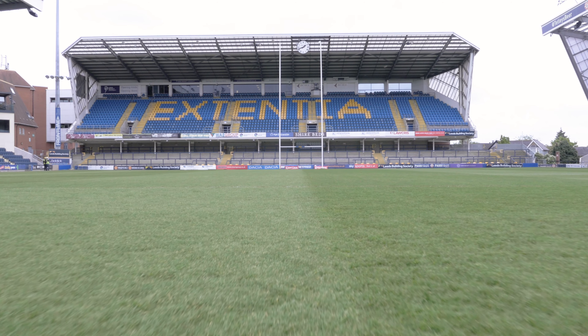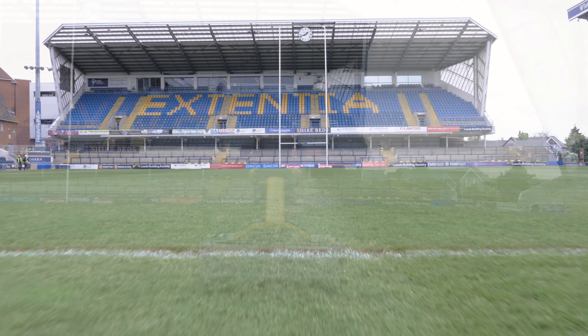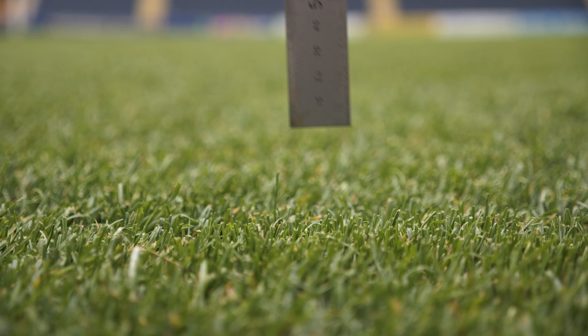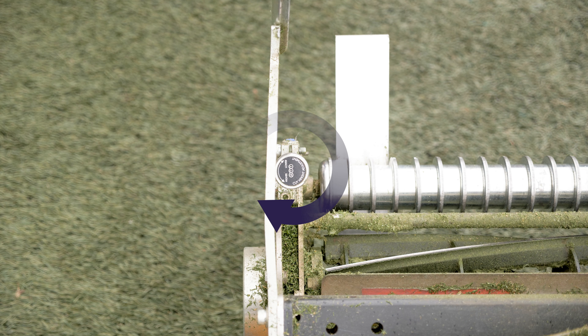Check the pitch surface for debris that may damage the machine, and begin mowing in a suitable pattern, trying to have a minimal overlap between mowing widths. Check the height of the first cut — if you are taking too much or too little off the grass, stop and adjust the height.